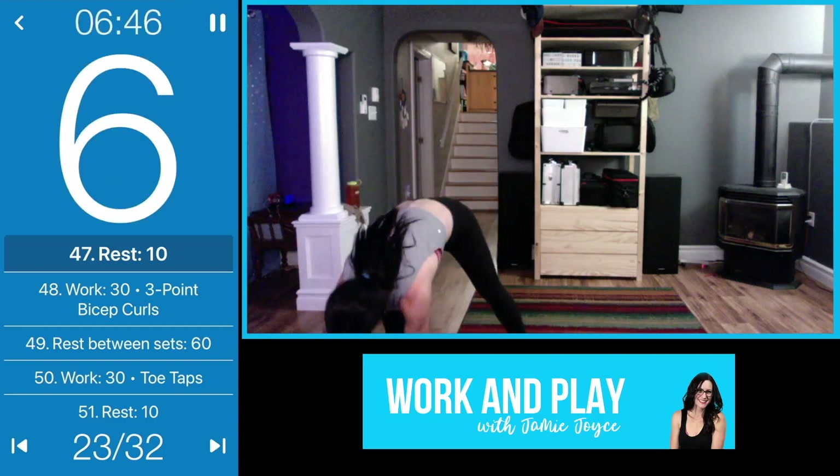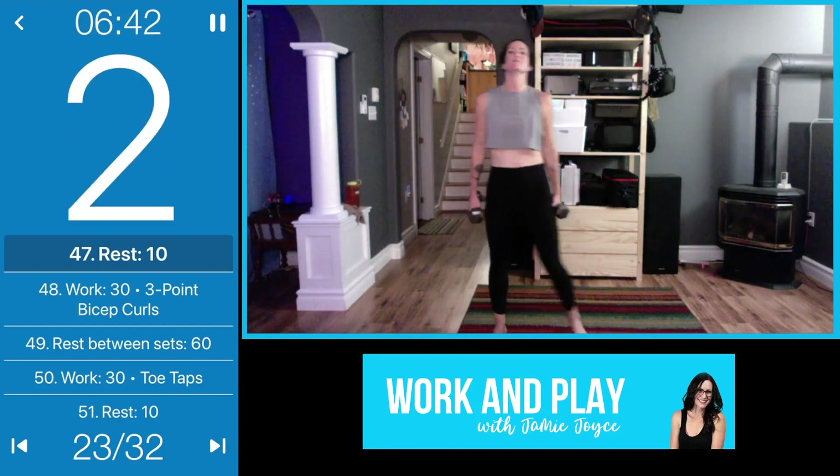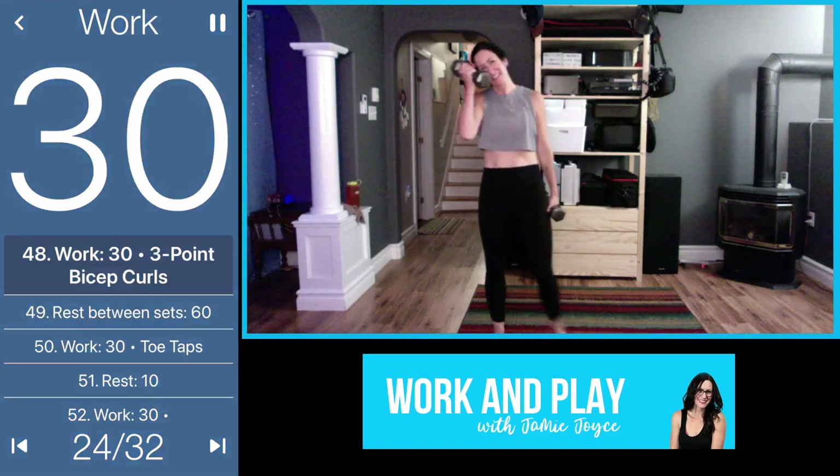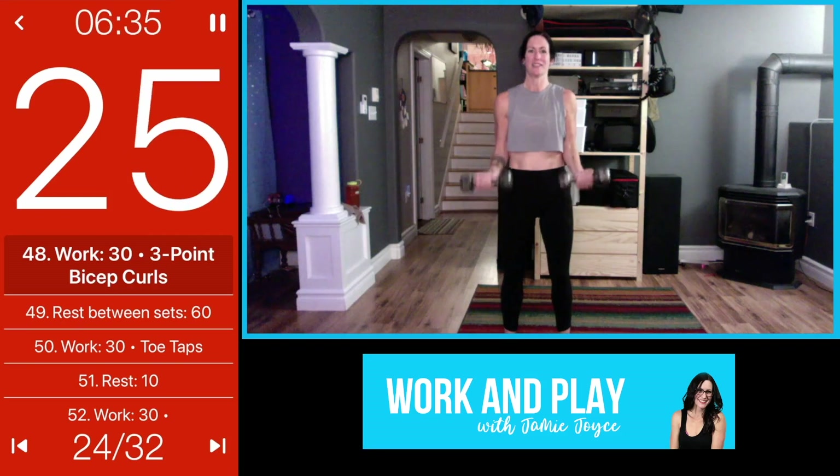Bicep curls are next — three-point bicep curls. Exhale, here we go, squeezing those biceps.